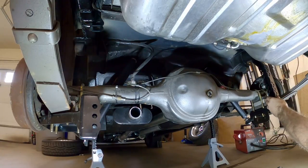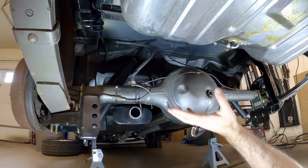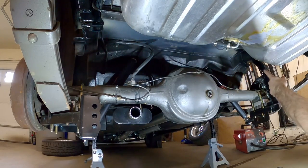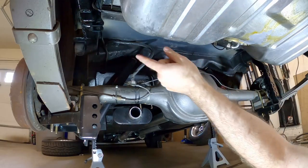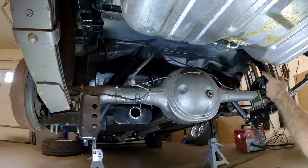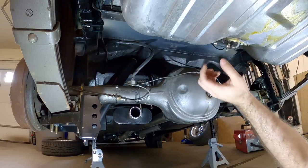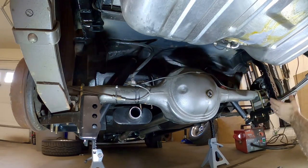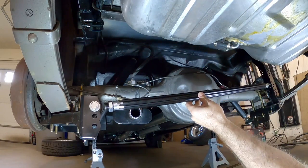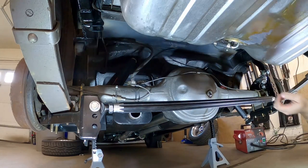Now we've got that all welded in — I didn't show a lot of the welding and grinding; there was lots of grinding. I'm not the best welder but the flux-core wire feed welder gets the job done. I did notice my frame rails have some rust in spots so they're a little thin — you guys might have the same problem, so be careful not to blow through the frames when welding these frame mounts. They're in place, welded, ground down, and painted. Now I'm going to put in the lower bar just to make sure everything lines up, then put the upper bar in and mark it for cutting to length.